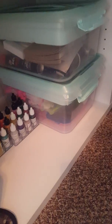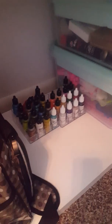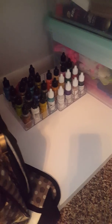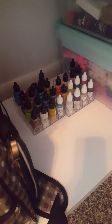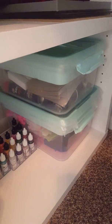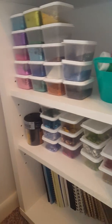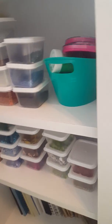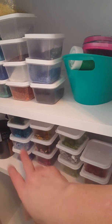Down here we have resin — this is all resin stuff — and alcohol inks. Those are the nail polish holder acrylic containers from the Dollar Tree, and they're perfect for storing alcohol inks. That's all resin stuff down there. That's my travel bag. And then on the end of this shelf I have notebooks on the bottom, sequins, glitters — all of this is glitters and sequins and stuff for resin — and these little containers are from the Dollar Tree, they come in a package of 10 or 12 for a dollar.